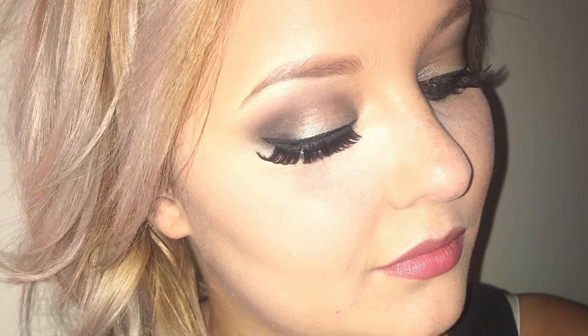Hey guys, welcome back to my channel. Today I'm going to be showing you how to do this nice and neutral kind of green-toned look. I don't know what inspired me to do it but this is what I'm creating for you today. I'm also going to be reviewing two products that I had purchased this week - you will see what goes down in the video.